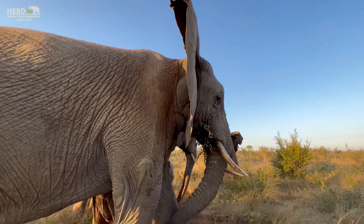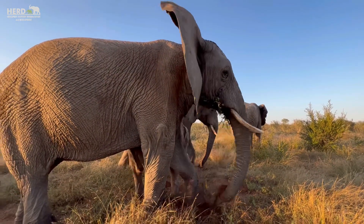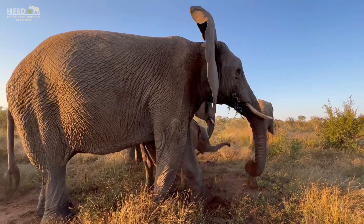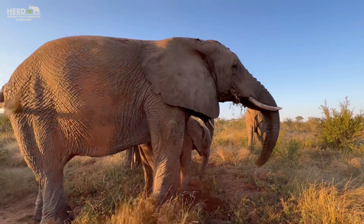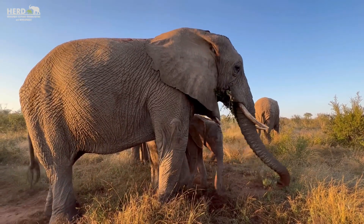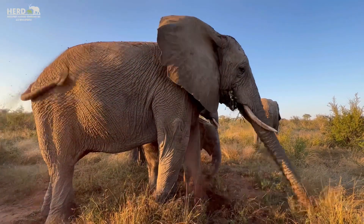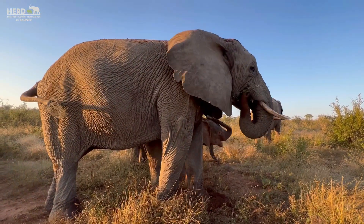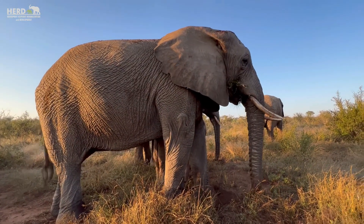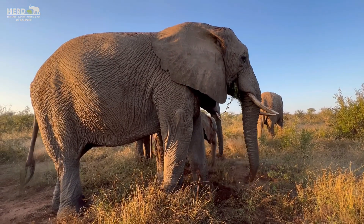The elephants are now digging, and you'll see they actually throw the soil onto themselves as well. Sometimes they will also take a bite — this is more regarding the nutrients and minerals. Sometimes they'll also get some bulbs down there.